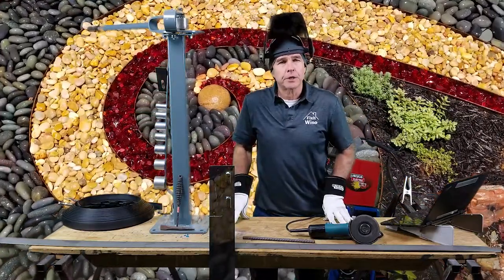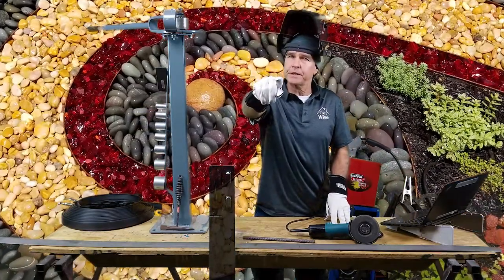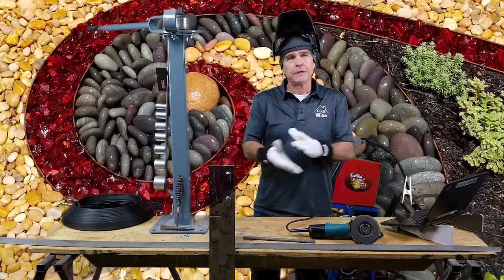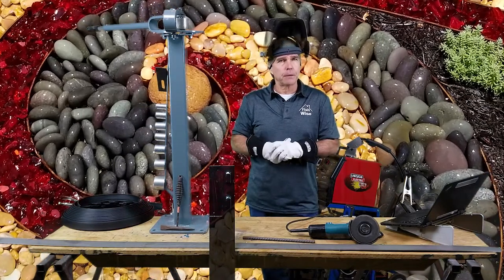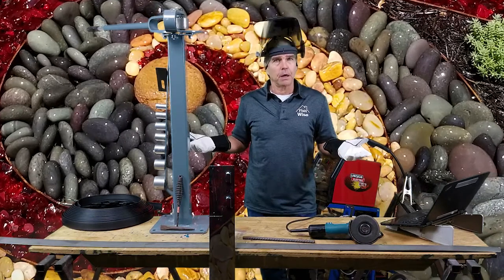Welcome back to Fix It Wise in our rock garden series, where you get to fix, build, and cook amazing things. This is the third episode in our five-episode rock garden series, and we're going to be talking about the welding and the forming of the metal involved.